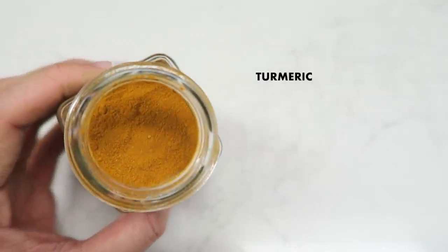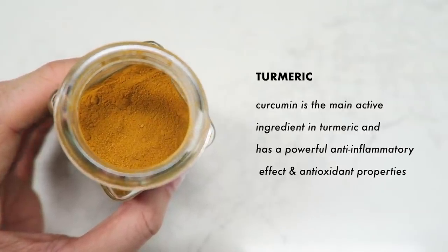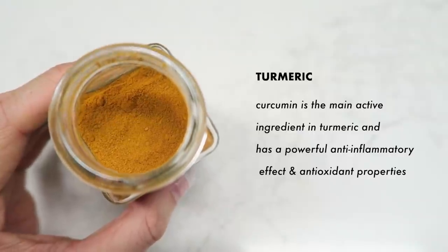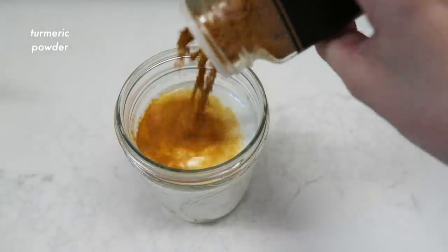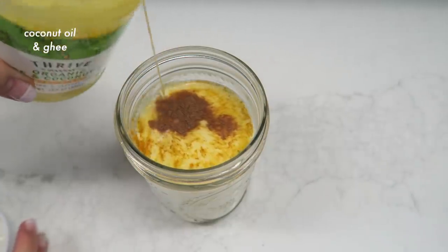Now we have turmeric. Turmeric has been used in India for thousands of years as a spice and medicinal herb. Curcumin is the main active ingredient and has powerful anti-inflammatory effects and lots of antioxidants. According to a small study, curcumin is as effective as an antidepressant. Because curcumin is poorly absorbed into the bloodstream, it's recommended to add a dash of black pepper, which enhances absorption by 2,000%.